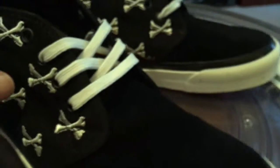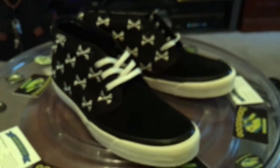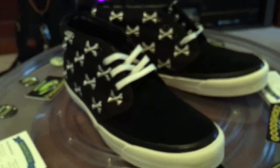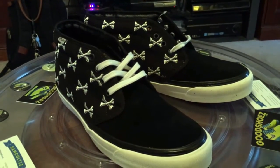All in all, a great release. Very happy that they did this, and very happy I was able to at least complete the sets and double on the ones that I wanted. Good job, Vans.